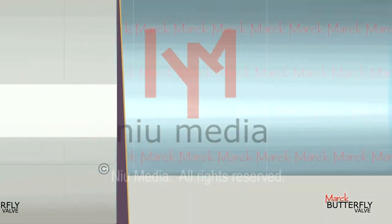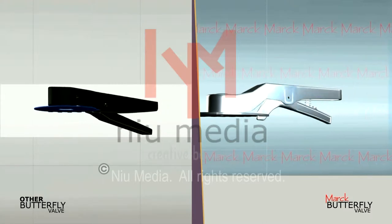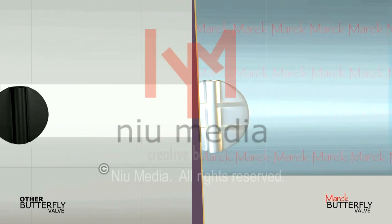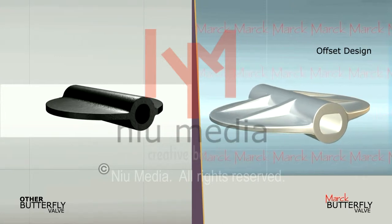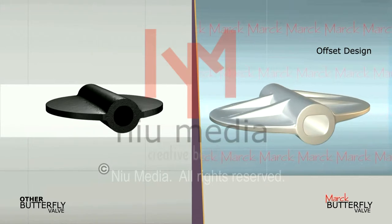General butterfly valves have MS material for handle fasteners, while Mark uses stainless steel for the same. Other butterfly valves do not have a standard design and thus generate heavy torque. While all Mark Butterfly Valves are of a standard design of the flapper, so the torque is minimized.